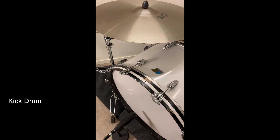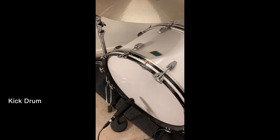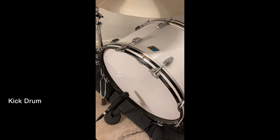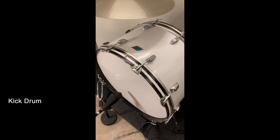We're using a Sennheiser MD 421 U5 from, I think, the 1980s on the kick. It's not an ideal mic for this purpose, but certainly good enough.